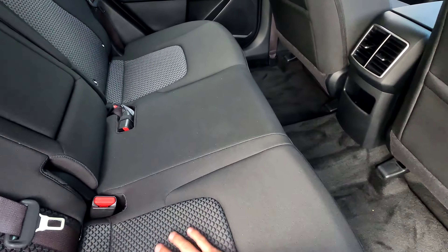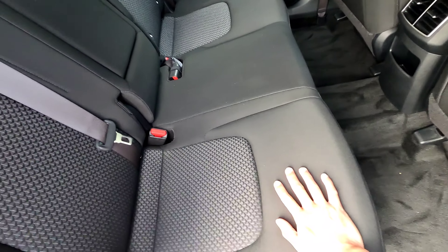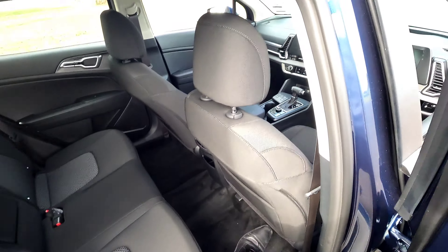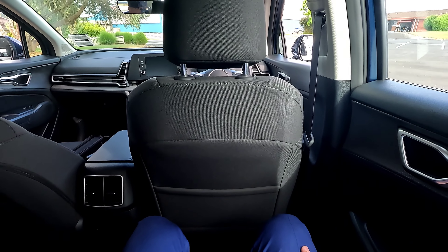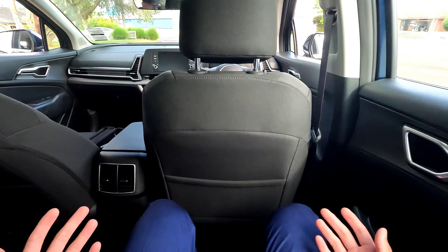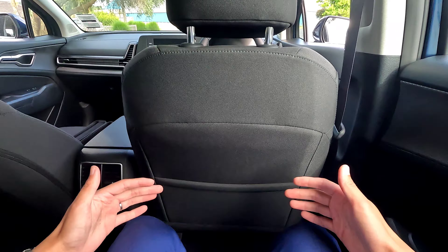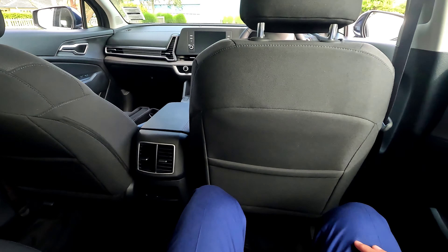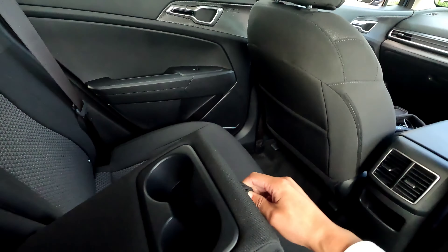This particular trim comes with fabric seats; on higher models you'll be able to get leather. There are also ISOFIX points at the back. Jumping in to the rear seat - my sitting position with my front seat set for me at about 178 centimetres tall - I get tons of knee room and tons of leg room. There is so much room at the back compared to the last generation; this definitely has a much longer wheelbase.